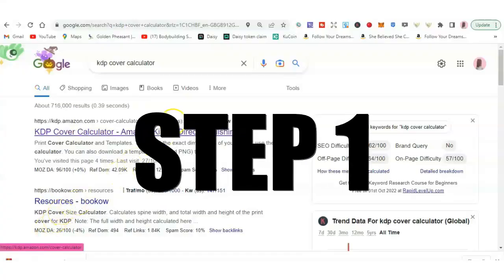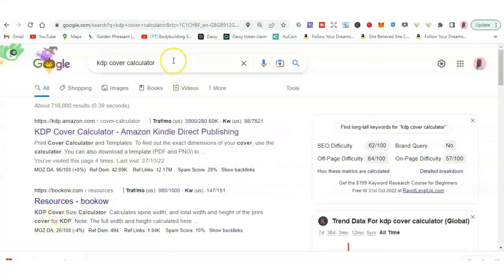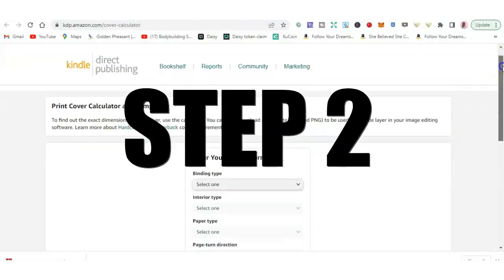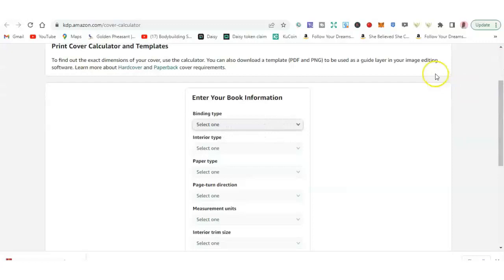Step one: you want to go to Google and write in KDP cover calculator. Once you find it, click on that. Once you're on the site, you want to enter your book information. So let's start — binding type is paperback, and the interior type is black and white.